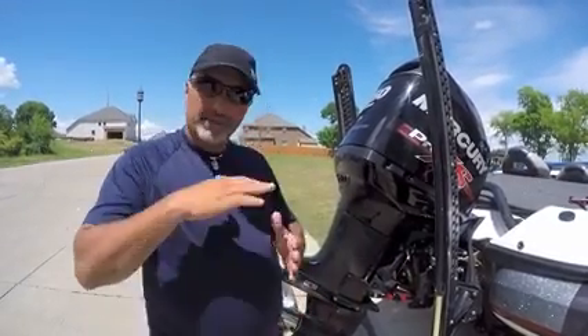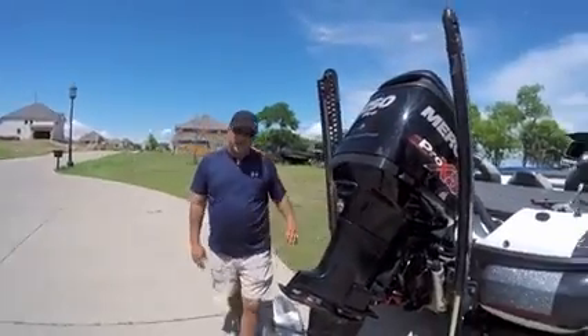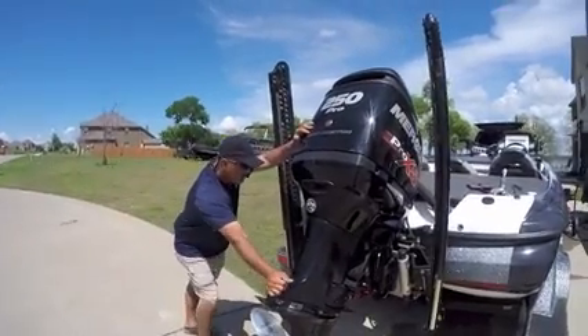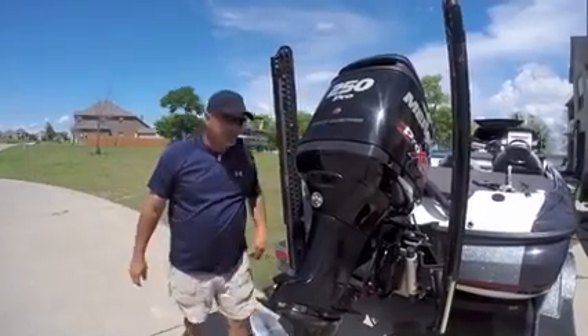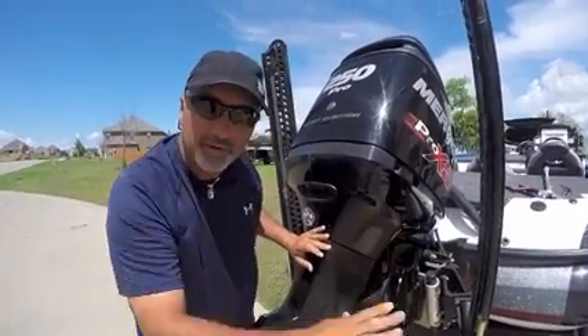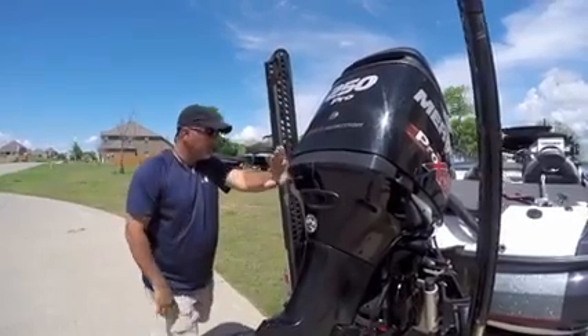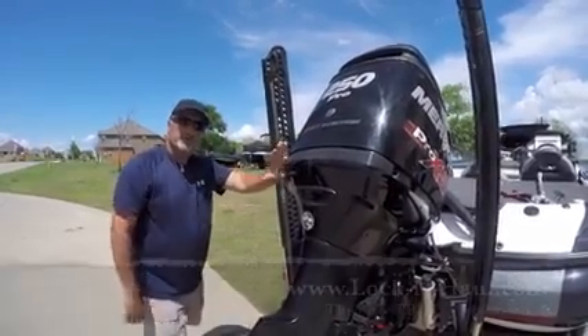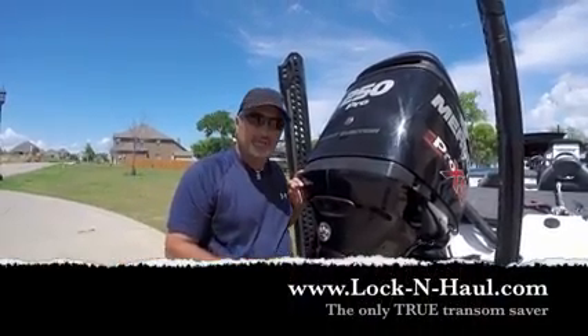Now I want you to see the movement with the Lock and Haul transom saver on there. Do you see how there's no movement at all in the bushings of the motor mount? This motor does not move without the entire boat and trailer moving. No movement in the transom, no movement in the bushings on the motor — and that is a true transom saver.